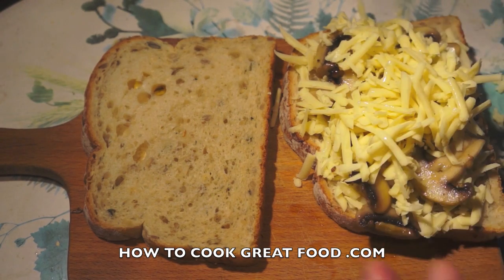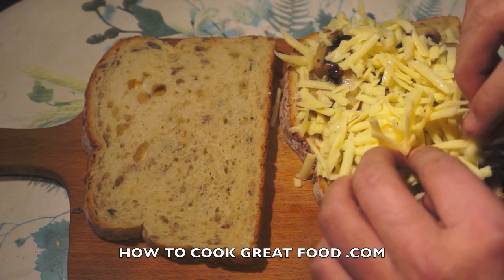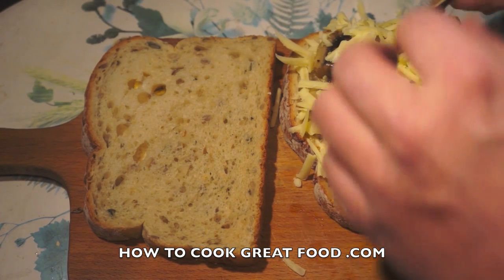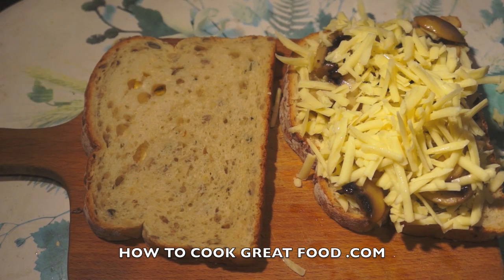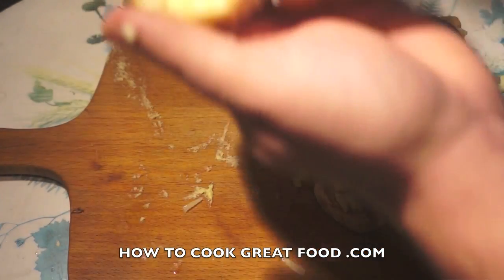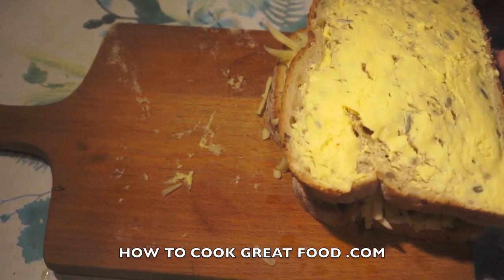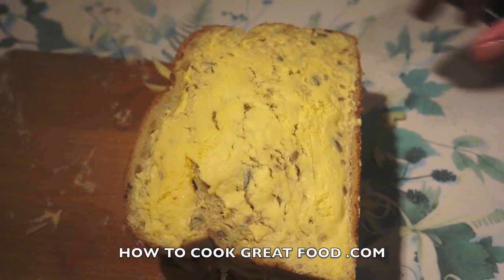That second layer of cheese will literally sandwich cheese on both sides to create a kind of solid piece — we want this to kind of combine itself together. Then simply take the other slice with the butter facing up and place it on top. Let's get to the cooker.